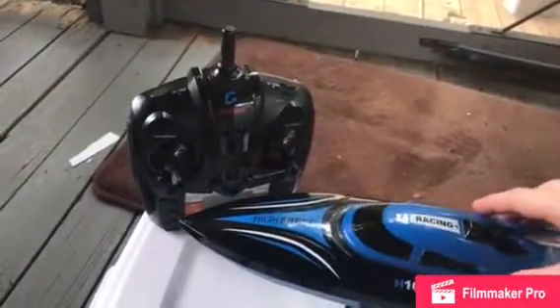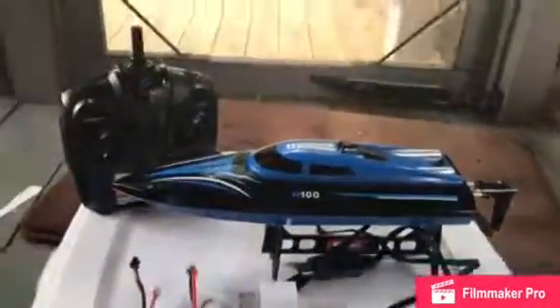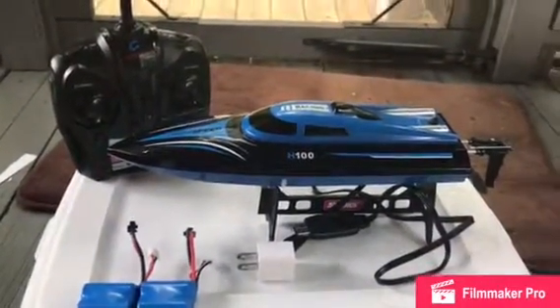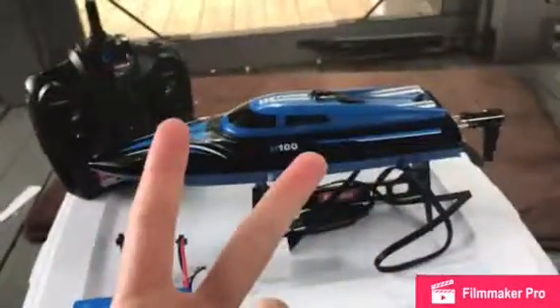That's pretty much it about this boat. If you want to get one, just type in on Amazon or wherever you shop: H100 RC speedboat. I hope y'all enjoyed this video — please like, comment, and subscribe. Peace!